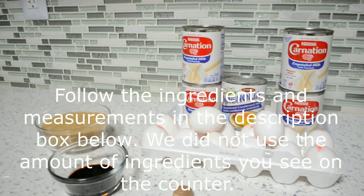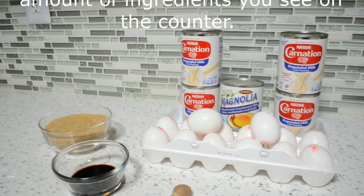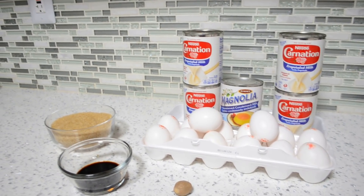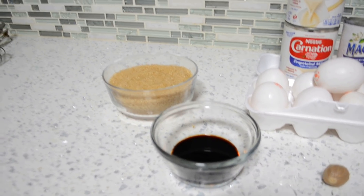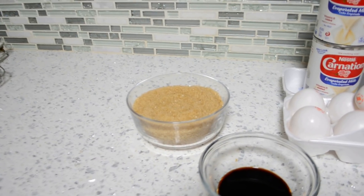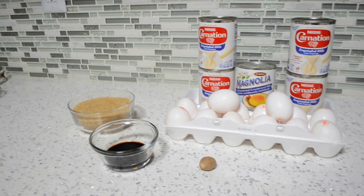The ingredients we're going to need for our egg custard or baked custard today are some eggs, a little bit of carnation milk or evaporated milk, some condensed milk, some mixed essence — you could also use vanilla essence — some brown sugar, and we're using demerara sugar but you could use regular brown sugar if you want. And we have some nutmeg to flavor our custard. Very simple ingredients.